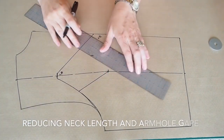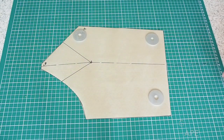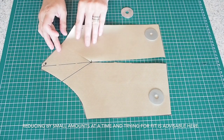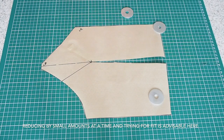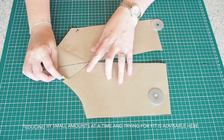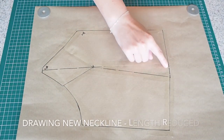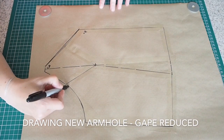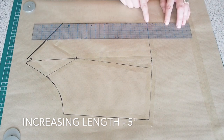Now to reduce the gape at the armhole and also reduce the length of the neckline at the back. I'm following exactly the same process as I did on the front — slashing open the line from the neck to the apex and from the apex to the waist. Overlapping my new neckline, one side over the other by about 5mm. Same thing at the armhole, overlapping my cut edges by that same distance — 5mm again. Opening up the waist and then popping my new pattern onto some fresh paper, drawing in my new neckline which is now reduced in length, smoothing off that curve on the underarm, and then increasing the length by that same distance again — so 5 inches.